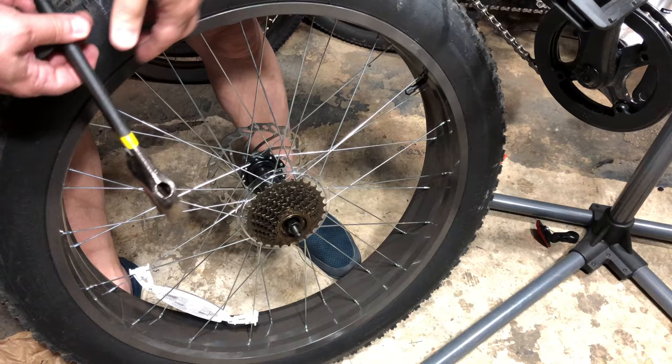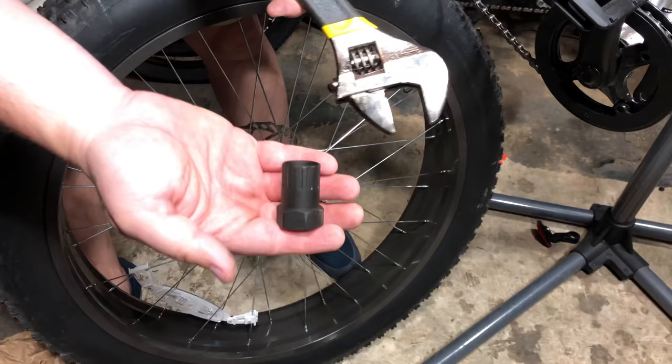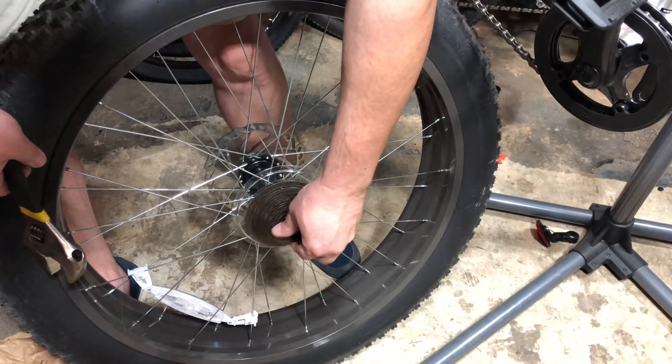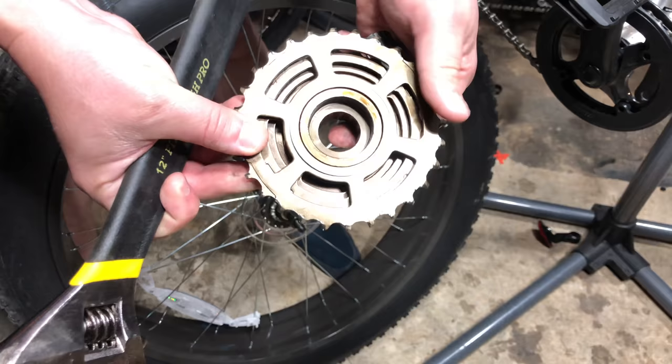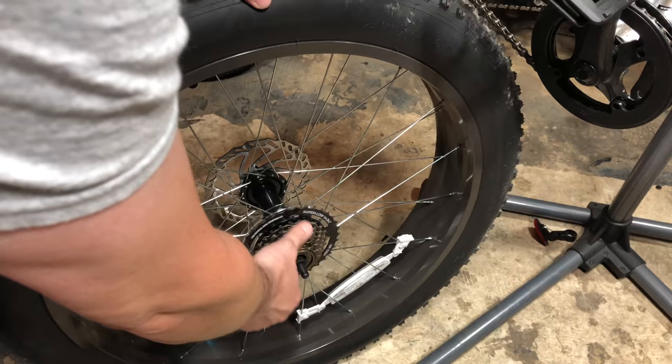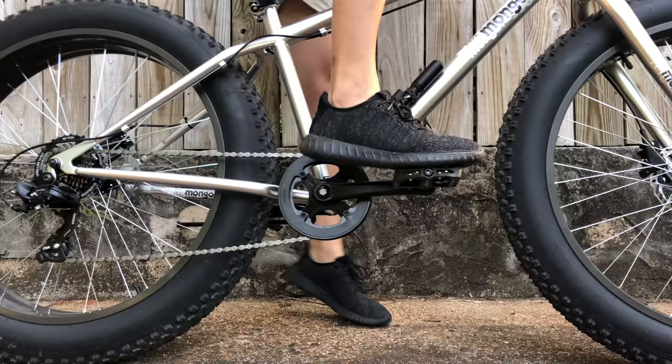Even though I've shown this before, I keep getting asked how to remove a freewheel. I use a Park Tool Freewheel Remover and a wrench — it just spins off counterclockwise. I've seen people remove these without the proper tool, even in a destructive manner, but if you're replacing it anyway, what does it really matter? The important thing is that it doesn't require a tool to get the freewheel back on. It can be spun on hand-tight, and pedal leverage can be used to snug it down the rest of the way.